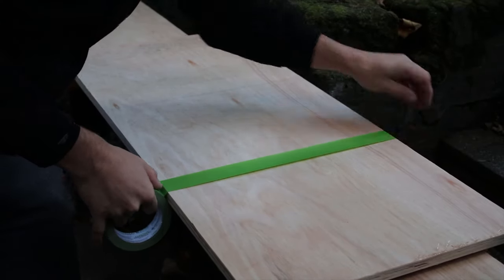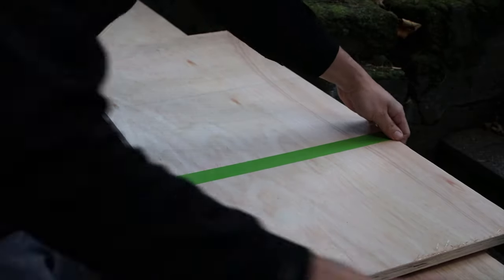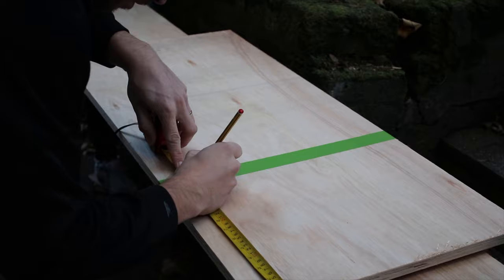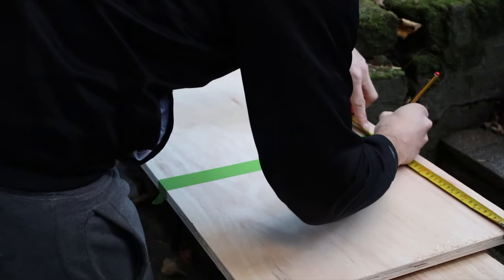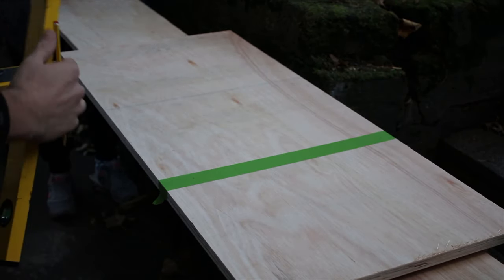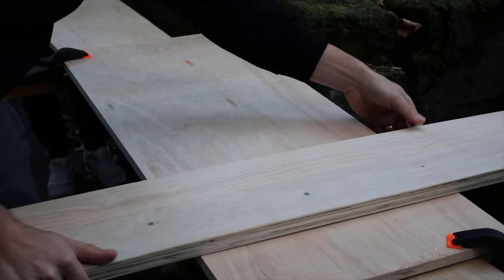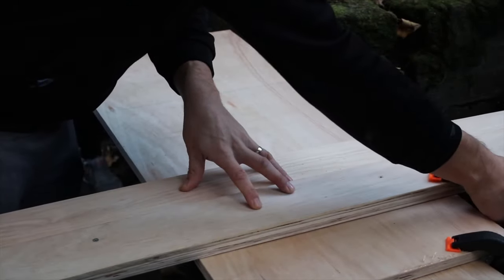First I cut all pieces of plywood that I'm going to use. I use frog tape to protect the wood from chipping and tear-outs. Using my guide rail I made sure my cuts are nice and straight.